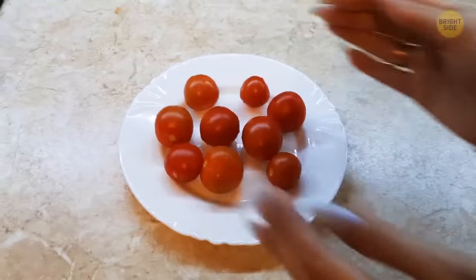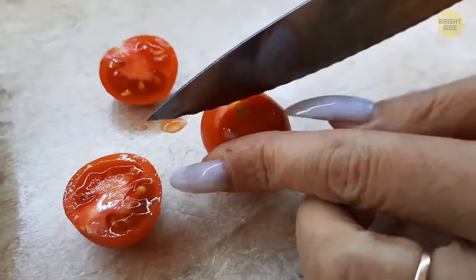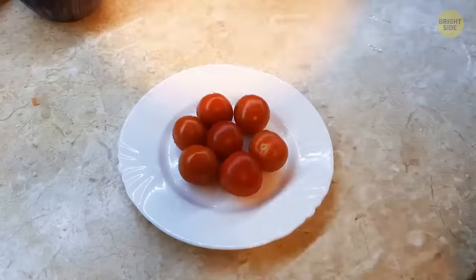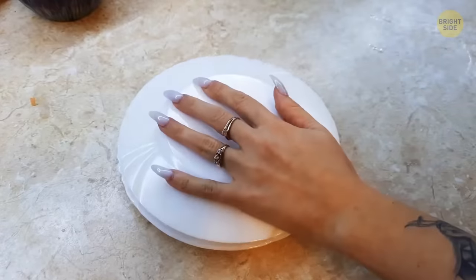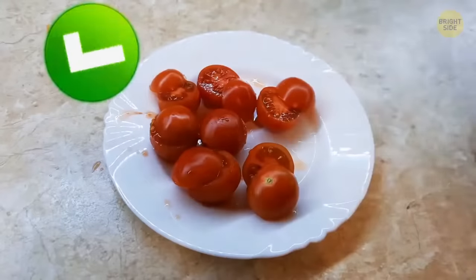Cutting cherry tomatoes can be extremely boring one tomato at a time. Surely there's a quicker way — try placing a bunch of them between two plates, slice in between, and enjoy perfectly cut cherry tomato halves.